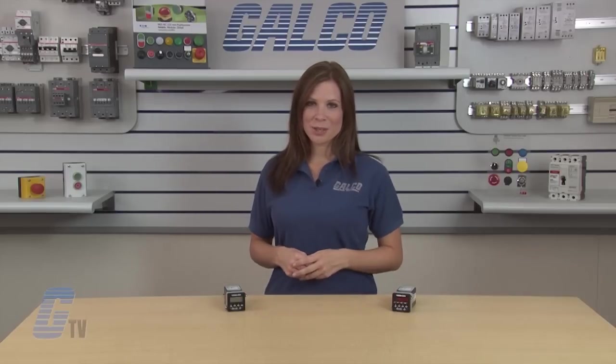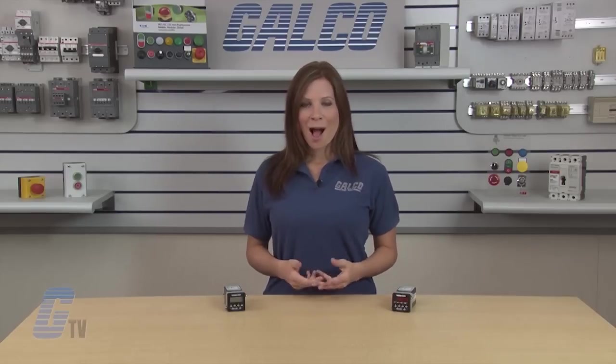Vita Root C346 Series electronic predetermining counters from Danaher, along with thousands of other products and services, are available at galco.com.